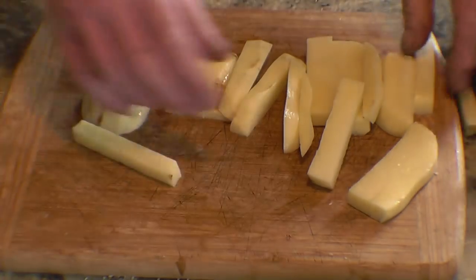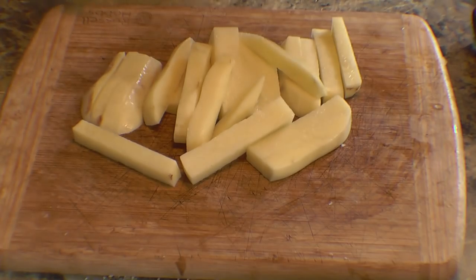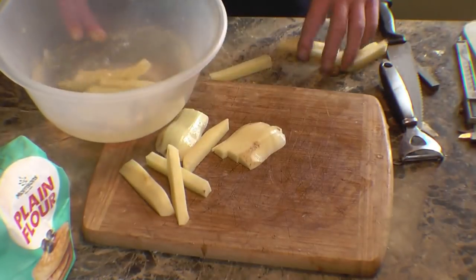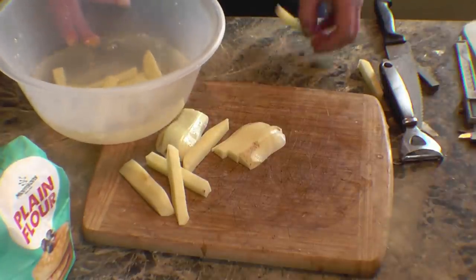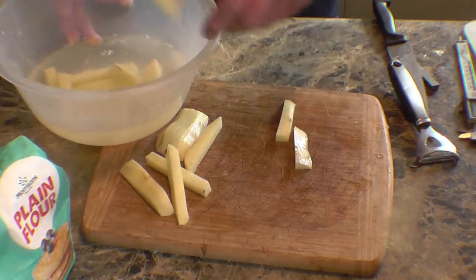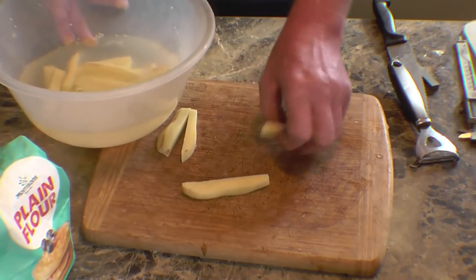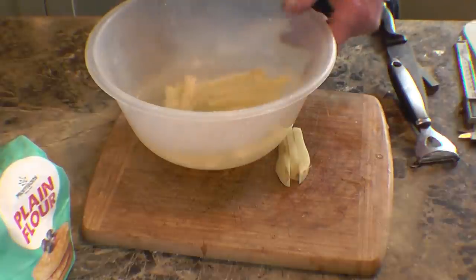Right, so that's the chips all cut. Next, they go into a bowl of cold water. I'll also run them under the tap in the sink before I come to use them, but they're left to soak just to remove some of the starch. When the water starts to go cloudy, that's the starch coming out.